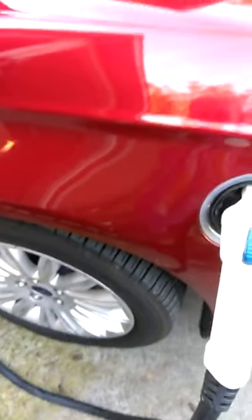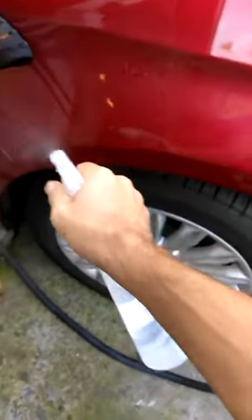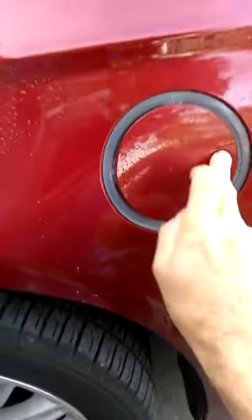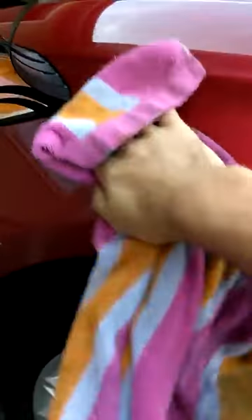Just so you see what I'm actually doing — I'm just spraying water on it, nothing more. Grabbing a towel and wiping it off, that's it, that's all I'm doing. And this car hasn't been washed in like two weeks, and it's also rained a couple times since then.